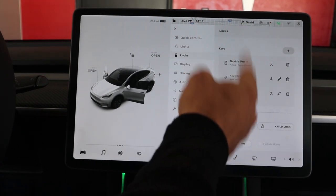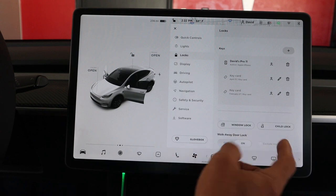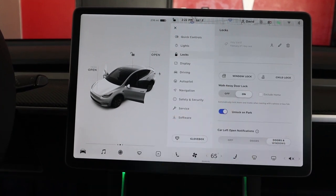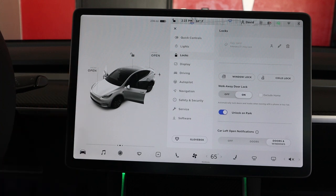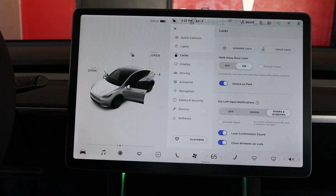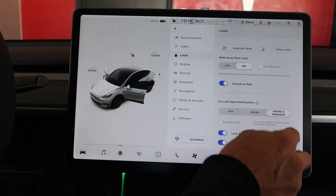Under Locks, you can add keys, additional people, or mobile devices to control the car for locking and unlocking. I have walk-away door lock enabled, so as soon as the car senses I've walked past a certain distance, it automatically locks the doors and folds in the mirrors without me touching anything — super awesome. Under Notifications, you can get alerts if you left doors or windows open, and there's a lock confirmation sound.